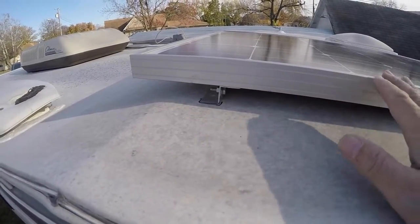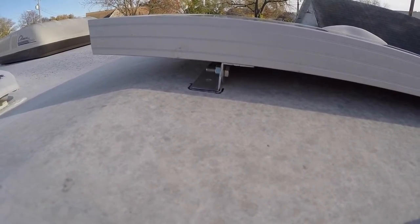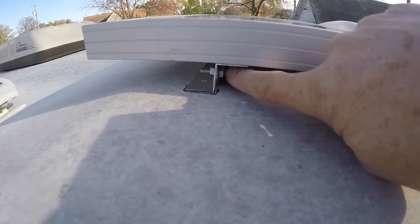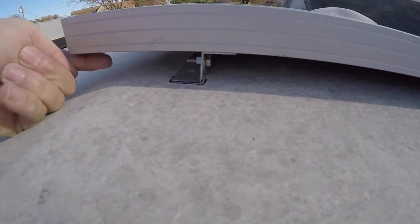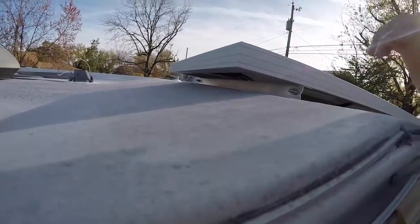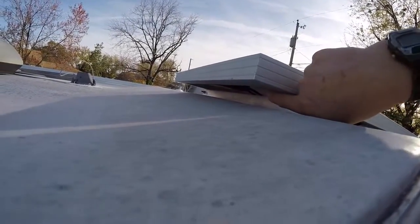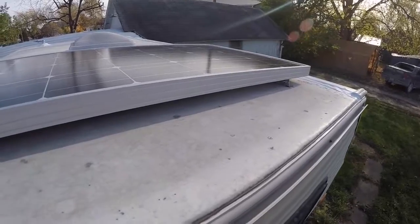Then I can bolt those down, put the lap sealant on all the bolt holes, let that sit for a day, and then I'll bring the panel back up and bolt it down. I can get a wrench in on this side, and this is only about four inches — I have an extension long enough to put my ratchet on the nut here so I can tighten those down. There will be nylon lock nuts so I shouldn't have any worries about those coming out. The wires begin on this side, come out here, go right into the Y connection, and then down into the refrigerator vent.